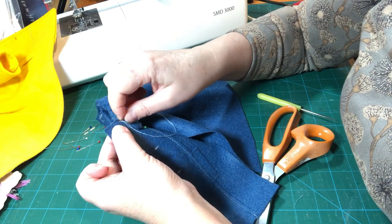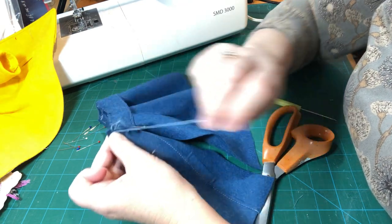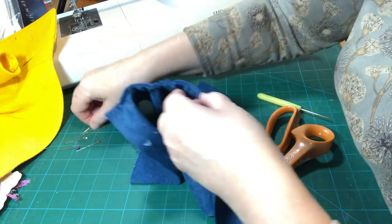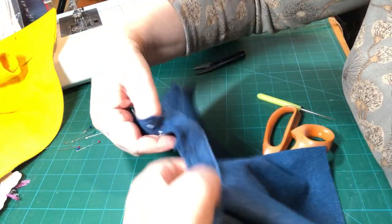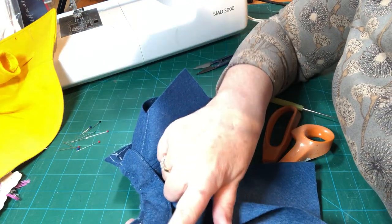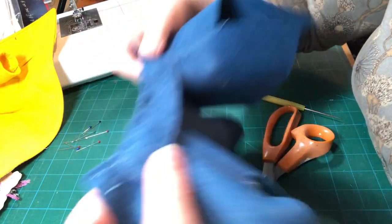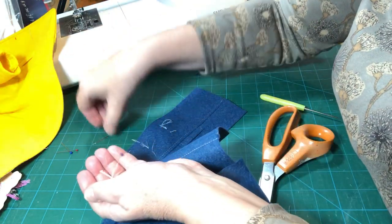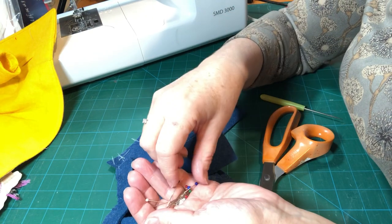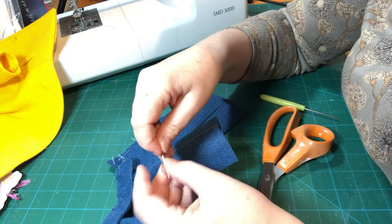Let's put these pins away and get on to our facing pieces and our bias binding. You might have some in the kit; if not, it needs to be one inch wide when it's folded — so don't open it out and start measuring. It's one inch wide when folded. I'm going to have a go at making some bias binding now so we've got that ready, and I'll show you how I do that. Bias binding is cut on the bias of the fabric. This is our selvage edge where it's been printed on — there's no give across or along there.